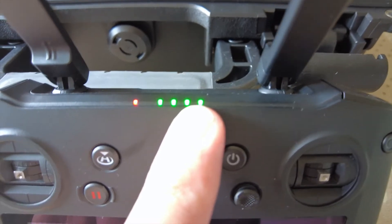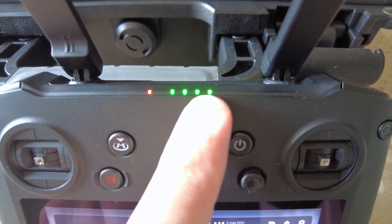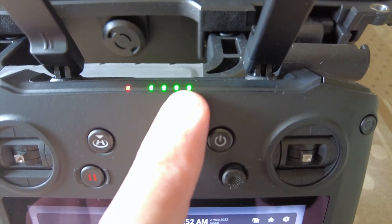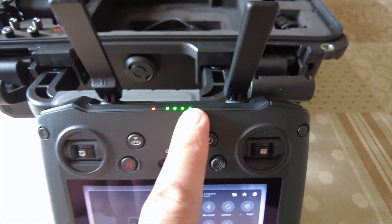Con una tacca si fanno circa 35-40 minuti di volo, testato col Mavic 3. Una batteria dura una tacca.